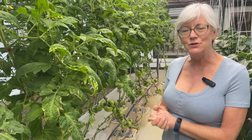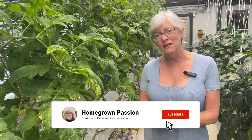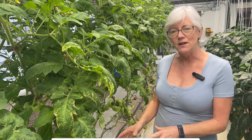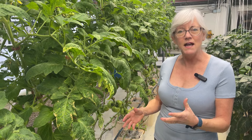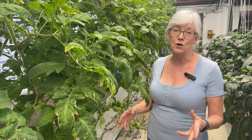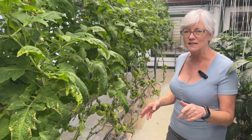I was watching Crop King's YouTube video that they just put up — I think it was last week — and Nathan Donnelly was going over all the different stages of tomato ripeness and when you should pick them off the tomato plants to really get your maximum production. It was really informative. I'll put a link down below so you guys can watch it too.